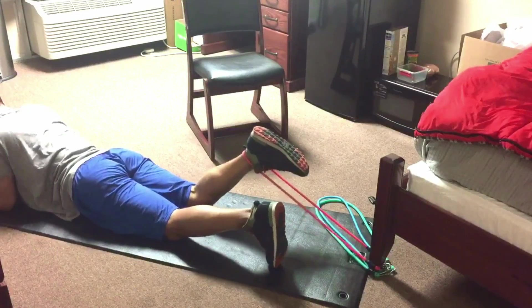The hamstrings are very important for lower back and back strain as well. Sometimes people have back problems because their hamstrings are weak and need to be built up.